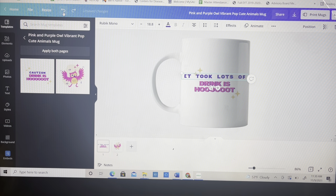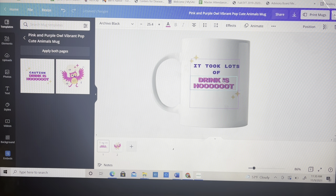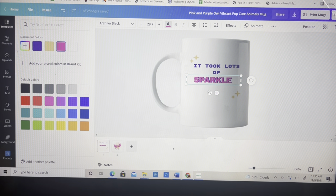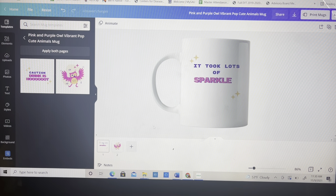I double-clicked and then you can put whatever you want. Here I was just moving fonts and positioning them the way I wanted. You can use your cursor to move things around to your liking. You can pick colors up here or click the color bar and just play with those colors.